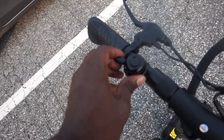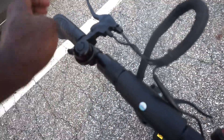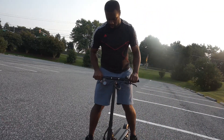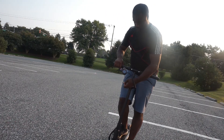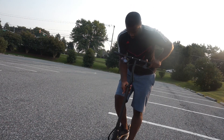Here's the bell — pretty cool. Got the brake. The handlebars — this contraption goes up, it switches tight, then fold it down.